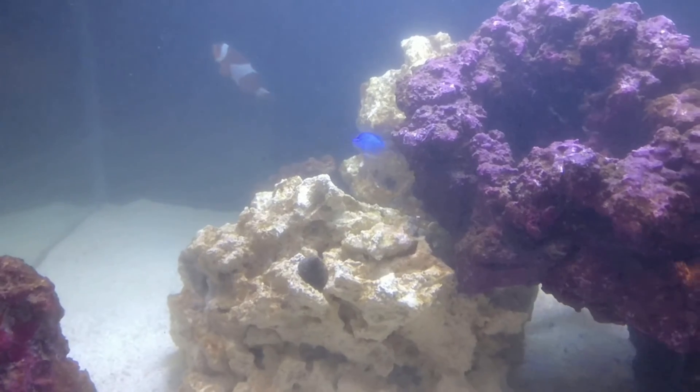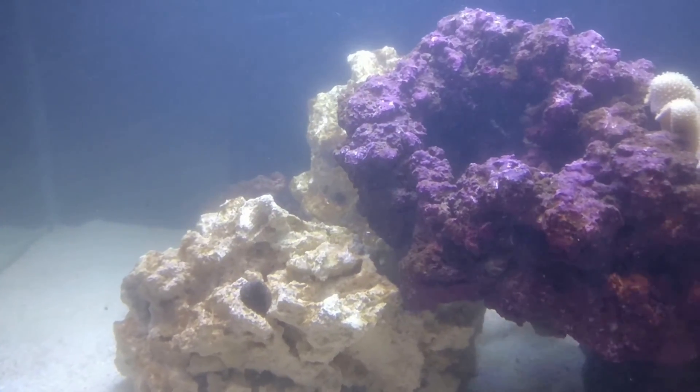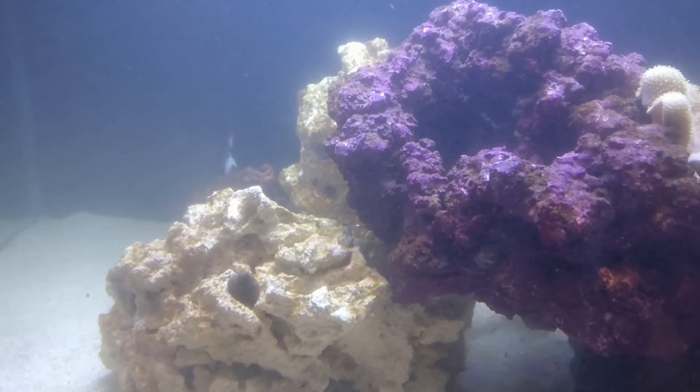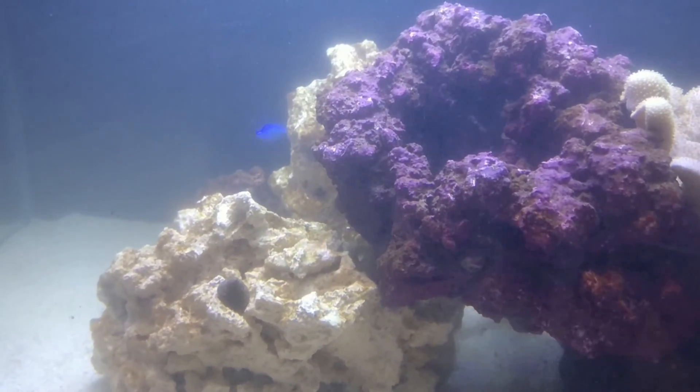Or diatom control, really, because you can't remove it all — it's just part of the natural cycle in a marine tank. I hope that was useful to someone, and I'll catch you next time. Cheers, bye-bye.